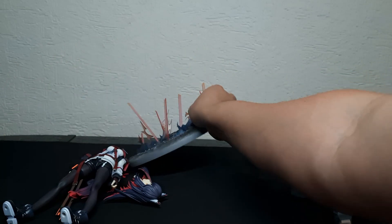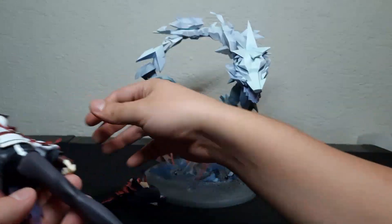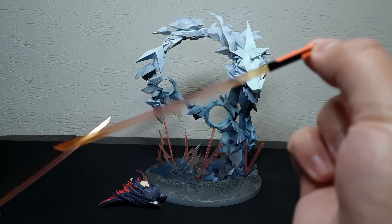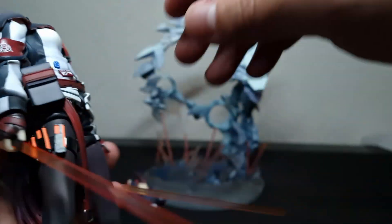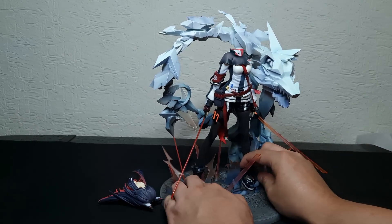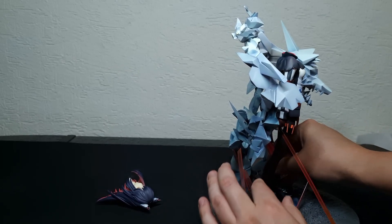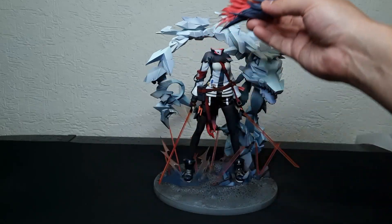For the assembly of this figure, it's going to be pretty straightforward from what we saw in the instructions. Base goes here, originium sword in one hand. Then Texas fits on the base — one foot, then the other. It fits good in the base right now and I don't see any problems with the head either.